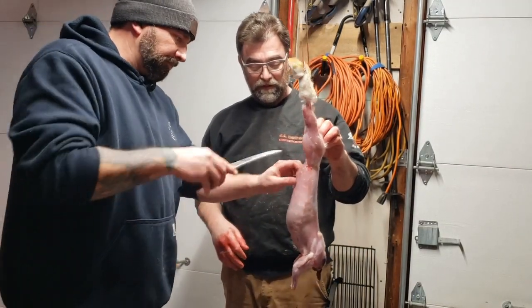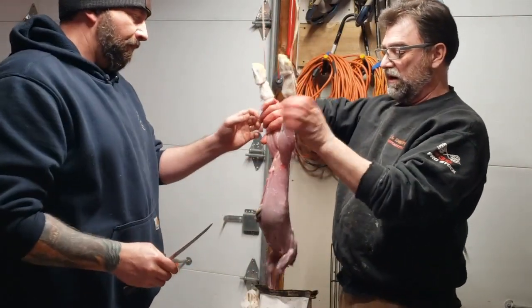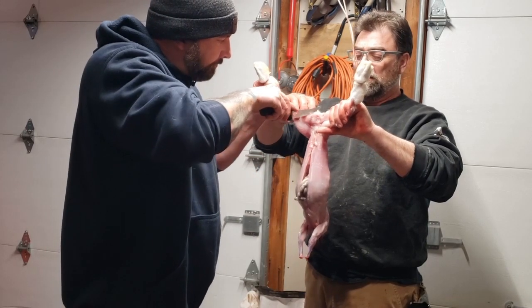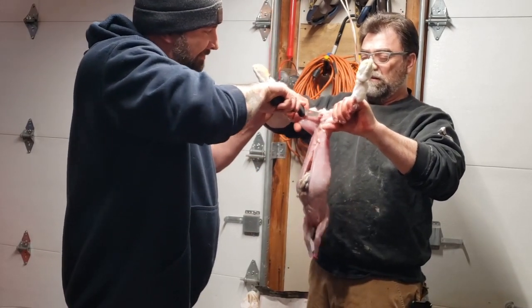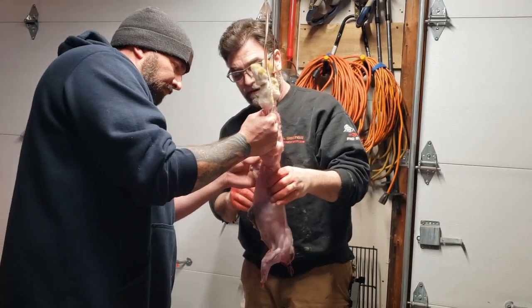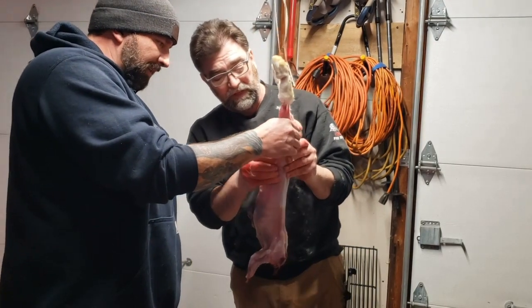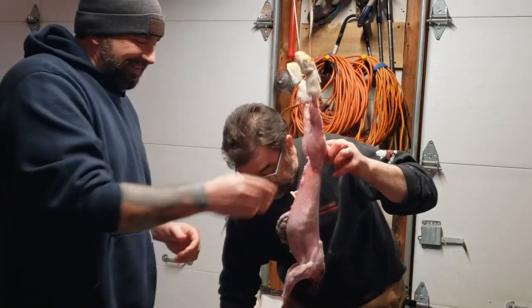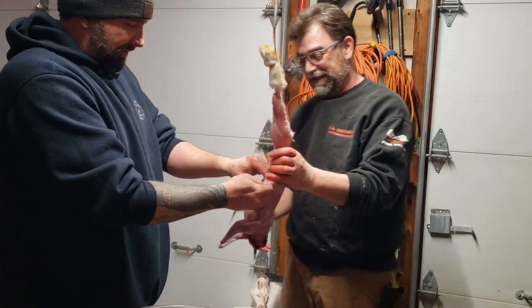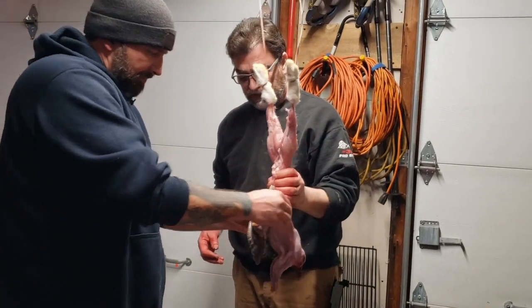Now you're going to open them up — just like any other critter. I come up here and cut on the V's, right there. We're going to break that a little bit. Now you can reach in and grab the colon — pull that out. Get all the guts out: the rest of the colon, the intestines, and everything out first. Then we got the liver — liver we're going to keep. Pull the stomach out.